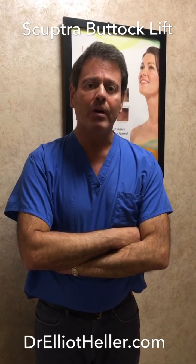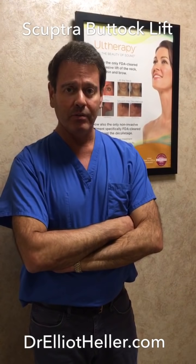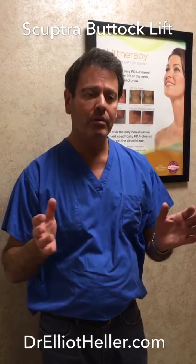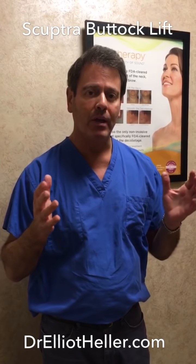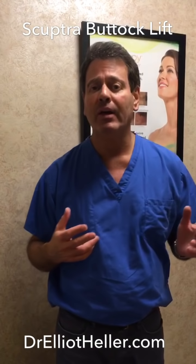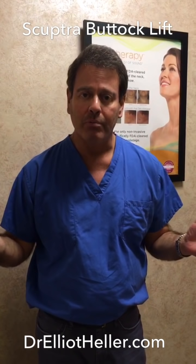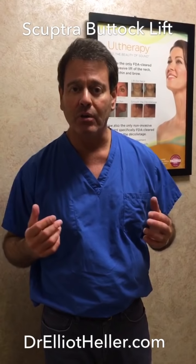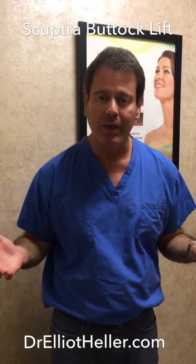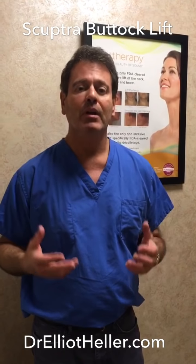We're going to be doing a Sculptra buttock augmentation today, which means using a filler to place in the butt skin and superficial fat area to make it rounder, broader, and higher. Sculptra is used in lieu of fat. If the patient does not want to have the fat procedure done or has not enough fat, then we're using Sculptra to make the butt much nicer. It's a 10-minute procedure, practically painless, and it works.